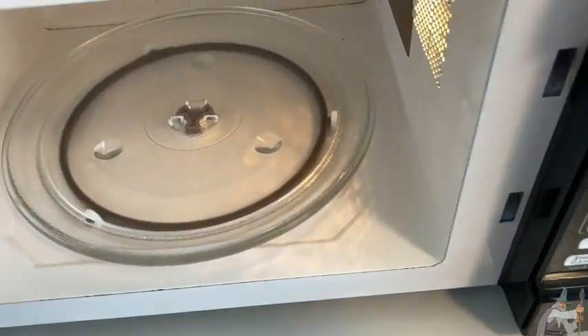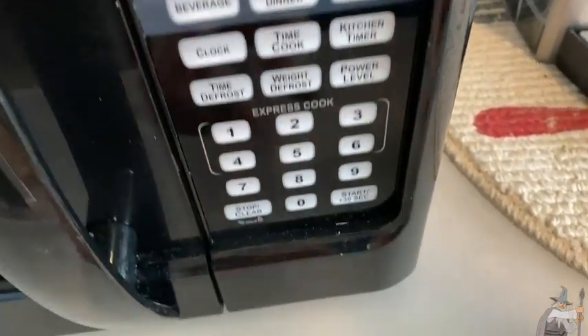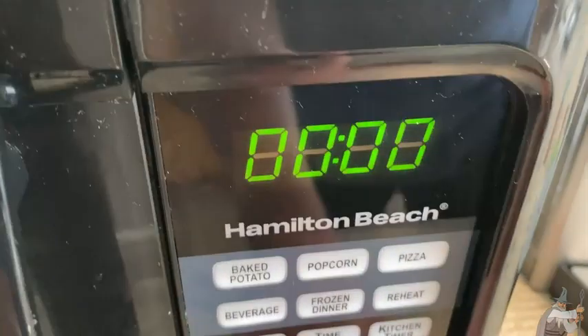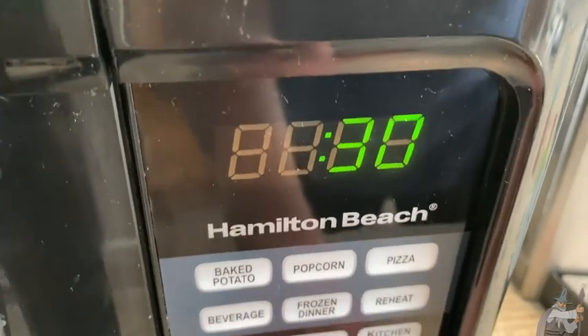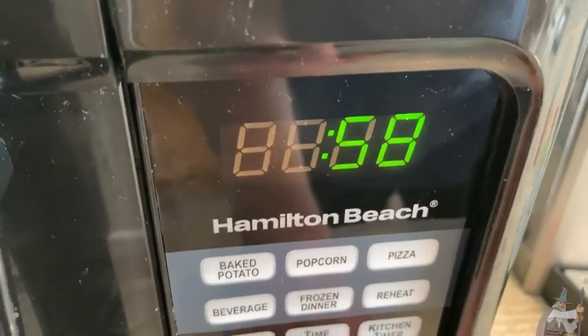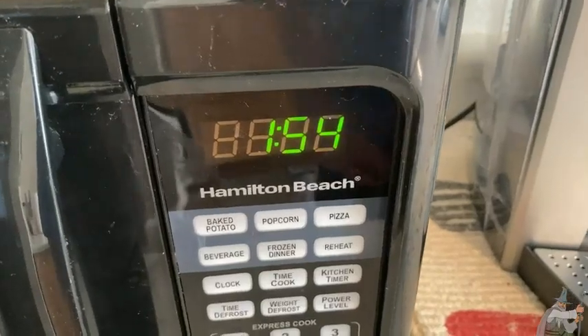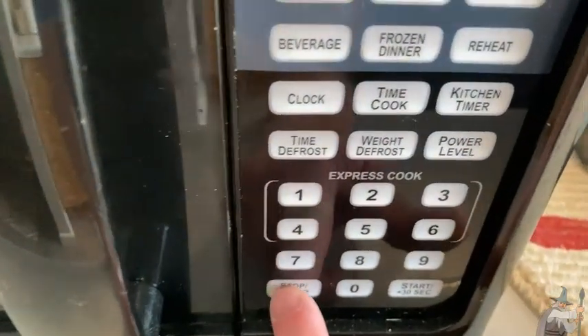This also spins when you turn it on — let me show you. A really easy way to turn it on is just to hit start, and when you do that it adds 30 seconds. I'm going to press it and it just starts, and then you can keep adding time, which is really nice. Look here — you can see it's spinning. To stop it, you just hit stop and then clear.